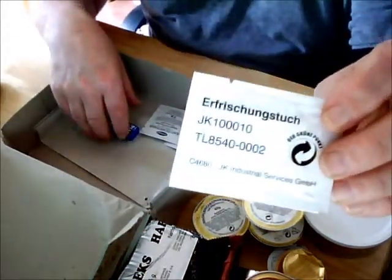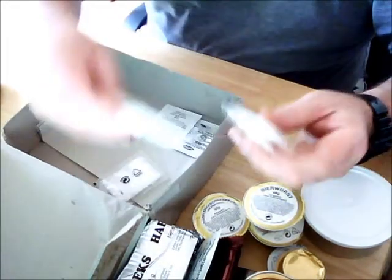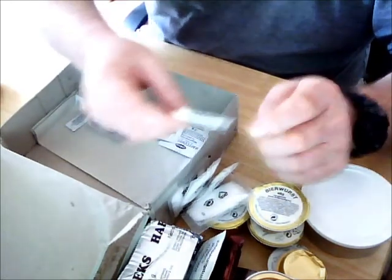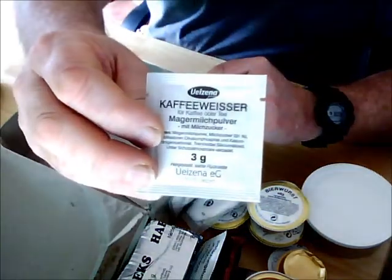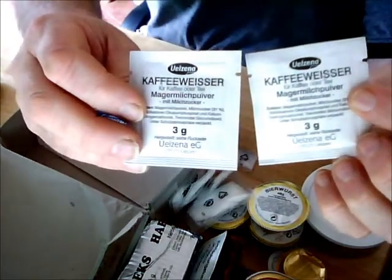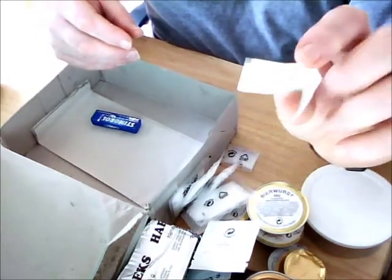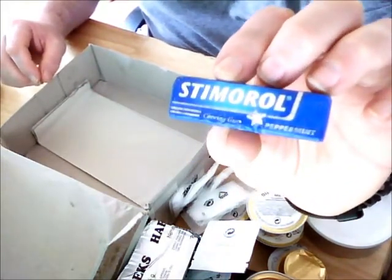This is a wipe-clean wipe. Then we have four packs of sugar and one pack of salt. This is powdered whitener, and it clearly says it's for coffee, because the tea already contains white powder — so you pour the tea in the cup, add water, and it comes up white already. We also have water sterilizing tablets and a branded Stimulerol peppermint chewing gum.